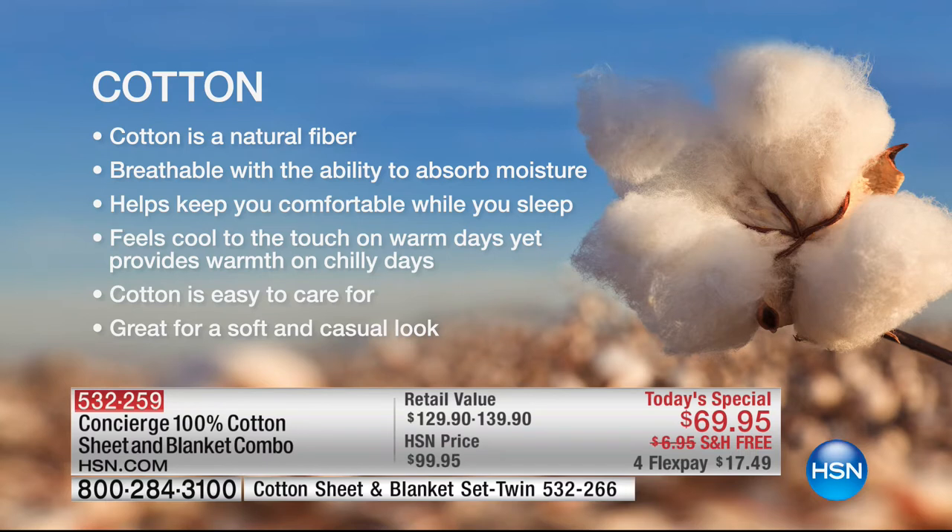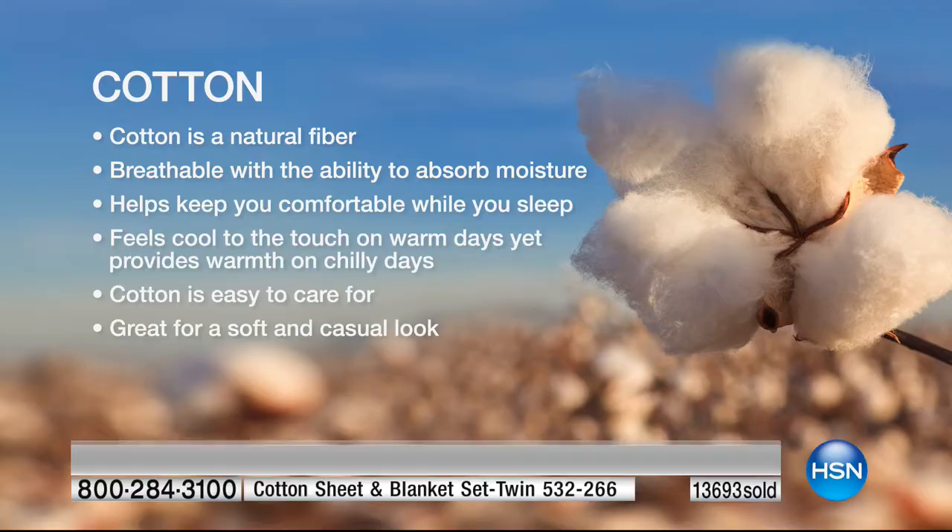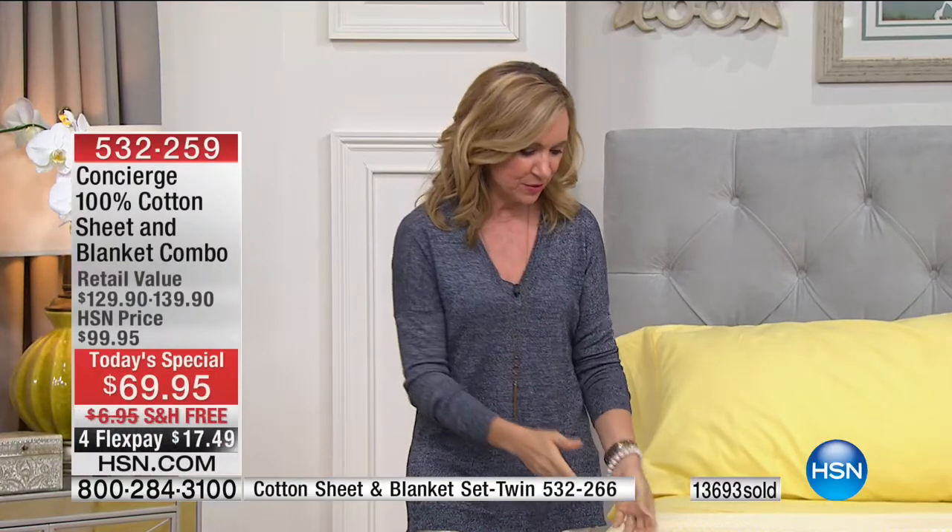Cotton — we love it. It's breathable, it's natural. It's really hard to find anymore, and if you do find it you pay a premium. There are a lot of synthetics out there. But what we love about cotton is not only the coolness of touch and breathability, but that it gets better and softer the more you wash it. And it absorbs moisture — so if you're a hot sleeper who wakes up perspiring, cotton pulls moisture away from your skin into the core of the fiber.